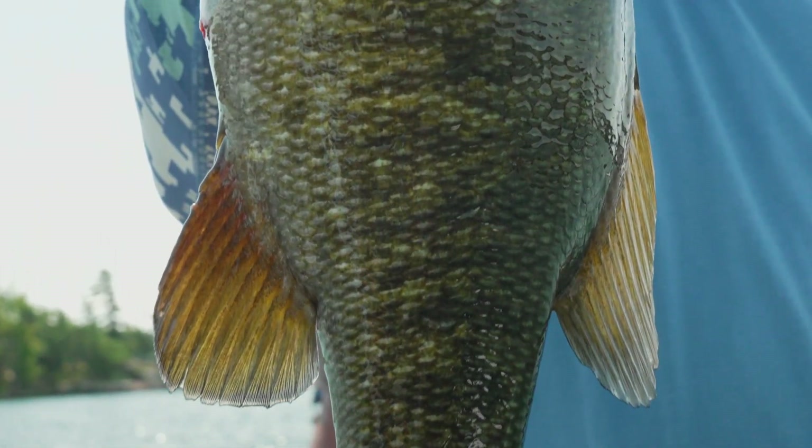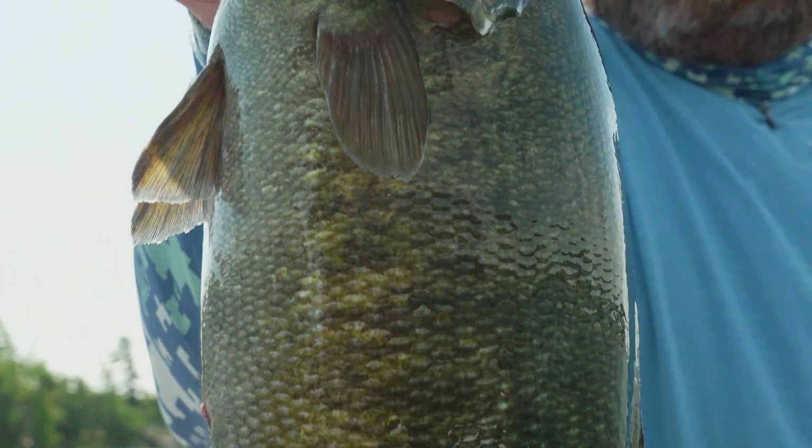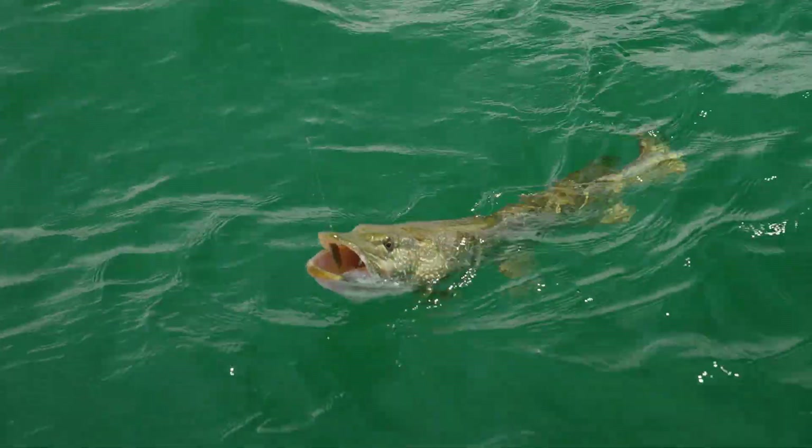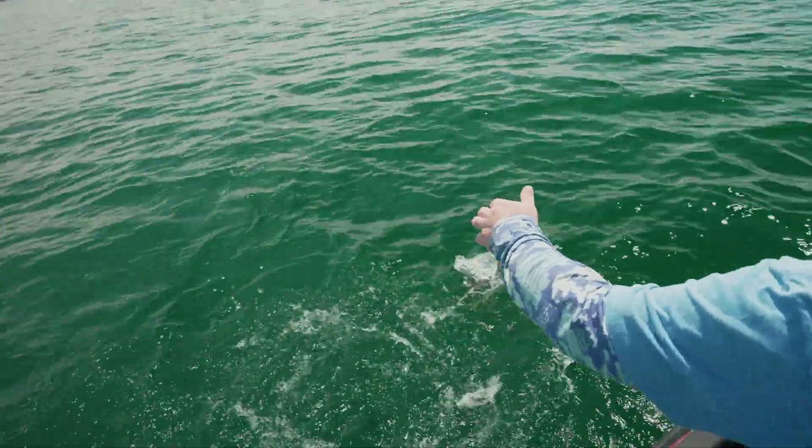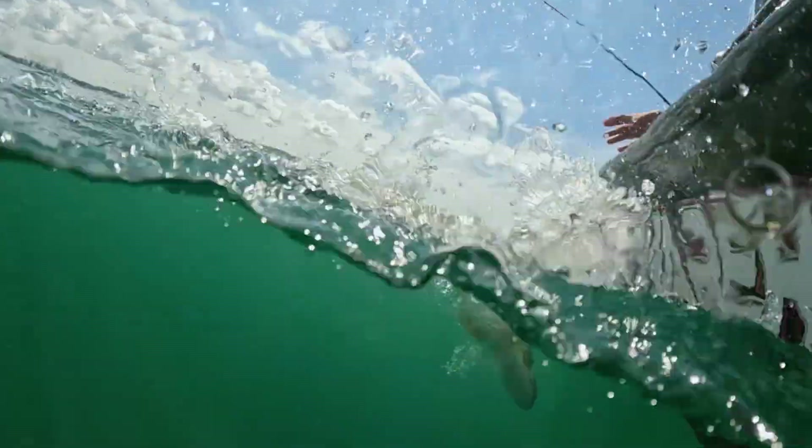Ultimately we ended up catching them on a couple different techniques. We ended up catching a pretty nice one, close to a five pounder. Corey had a giant pike, 12 to 15, 16 pounds — big pike. But I was too lazy to get the net, so I apologize for that. I thought I was in the zone to catch a big smallmouth so I didn't want to deal with that mess.